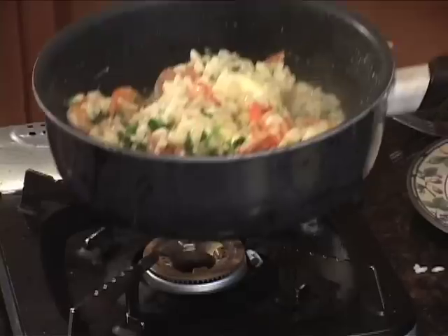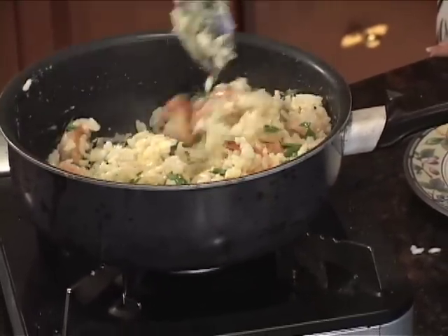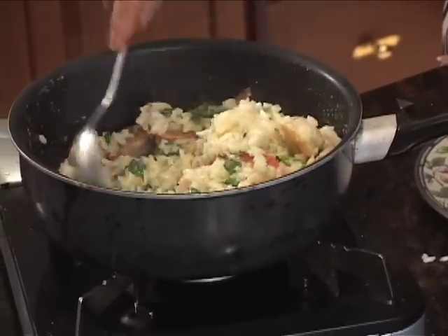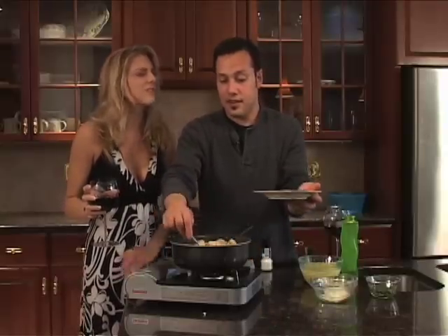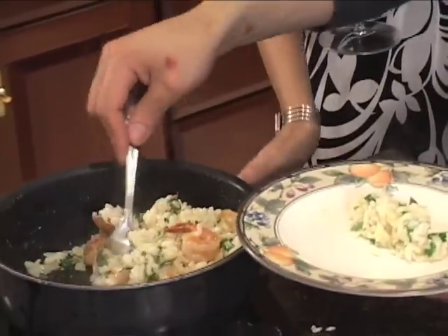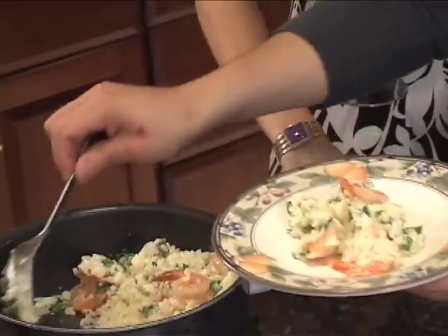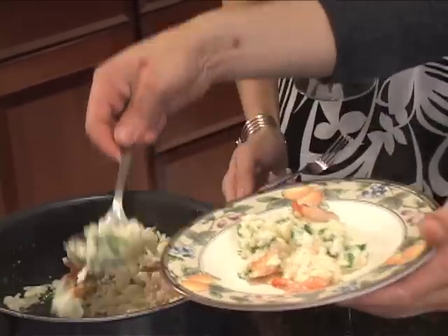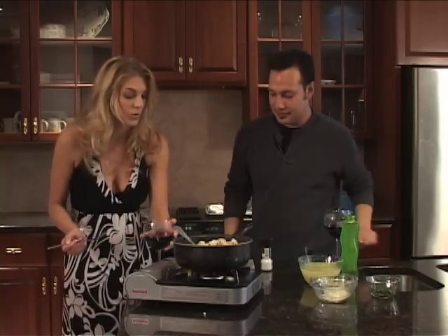It really didn't take that long. This is a pretty impressive dish — I think people are kind of scared of risotto, but they definitely shouldn't be. From what it looks like, it's just simple, easy, and delicious — and it's a main course.